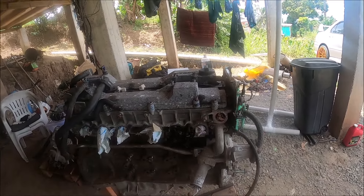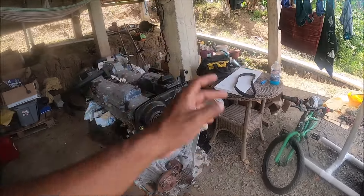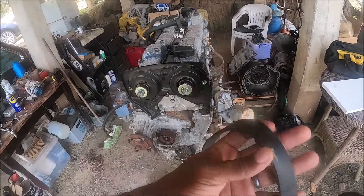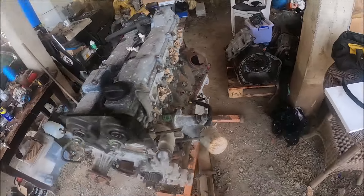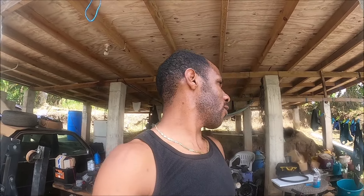I'm just stripping out everything I can. I already took off the timing belt, and it does have a genuine Toyota belt that looks to be in very good condition — I'll try to put the part number up on screen. The engine did not look like it was leaking anything, but it's easy to make the mistake of wanting to just throw the engine in and run it on a supposedly 20-year-old timing belt.